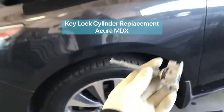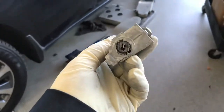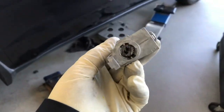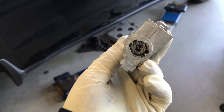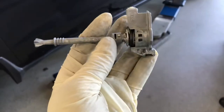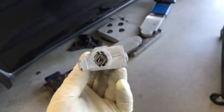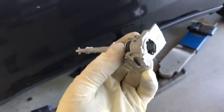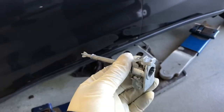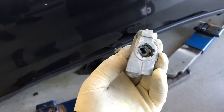On this Acura MDX, someone tried to tamper with the key cylinder and damage the lock so they cannot use it, causing the alarm system to go off and drain the battery. So I have to replace the key lock cylinder — it's pretty easy and straightforward, and I'll show you how to do it in this video.